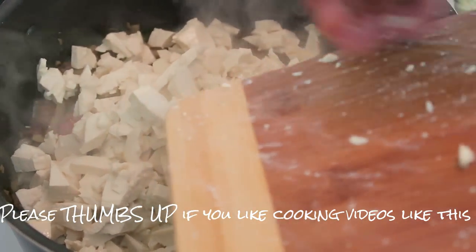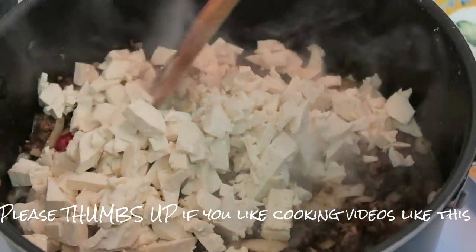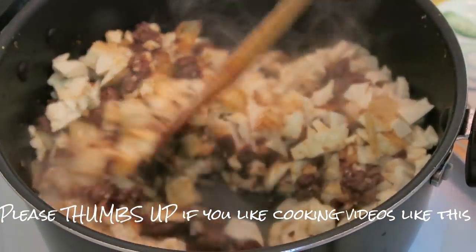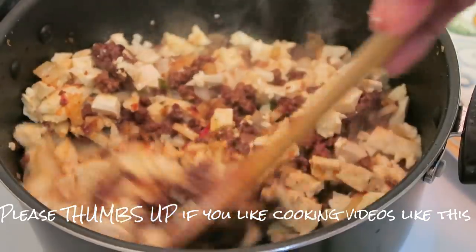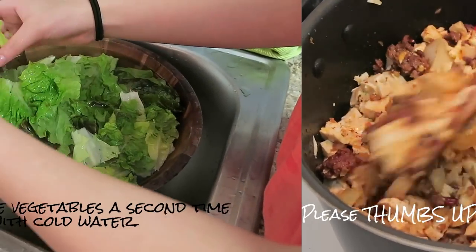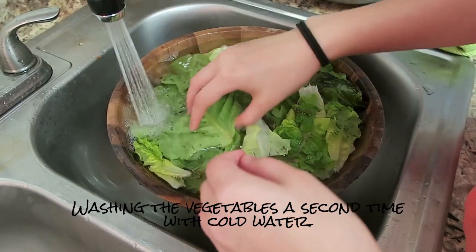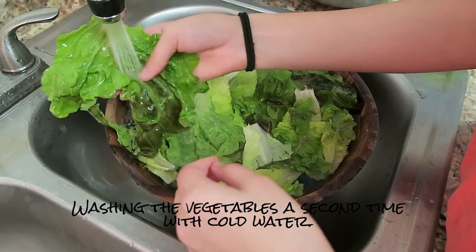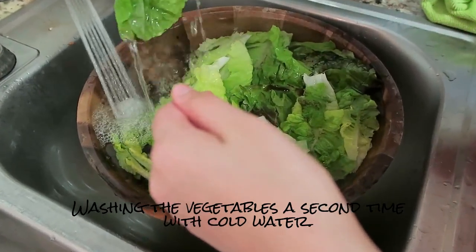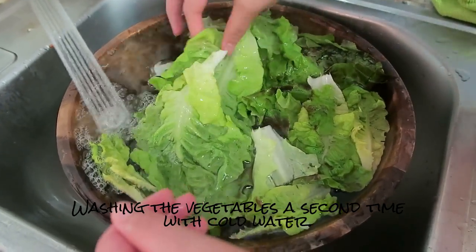Tofu has tons of vitamin B6, vitamin D, and vitamin B12, which is good for energy and memory. My daughter is helping me wash the lettuce — make sure you really wash your greens well. There's nothing worse than gritty vegetables, but when washed well they taste amazing and refreshing.